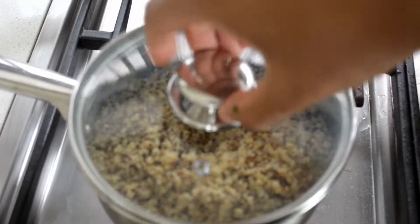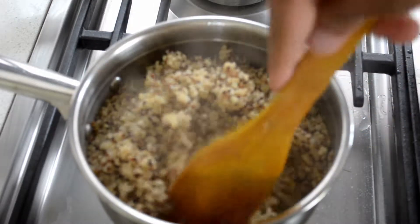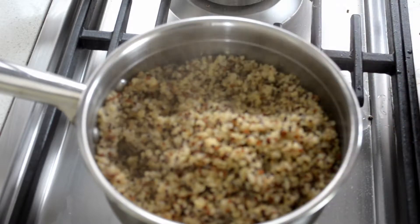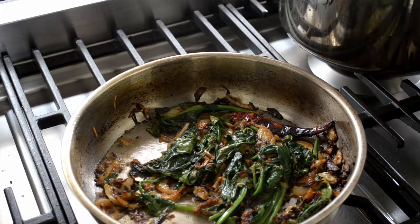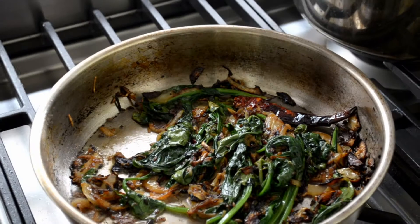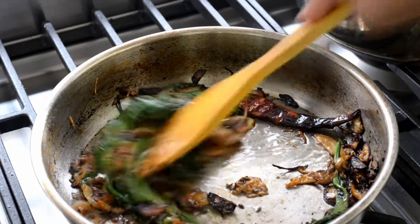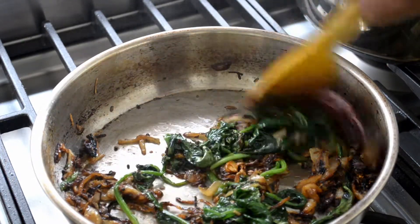The quinoa is done — the water's gone, it's all absorbed. Take it off the heat and leave it to the side for now. As for the spinach, it's really up to you how long you cook it depending on how you like it. I prefer it not too wilted, so I've done about three minutes on that.